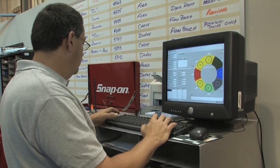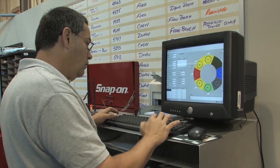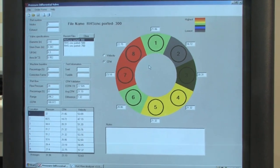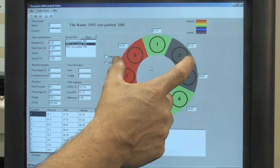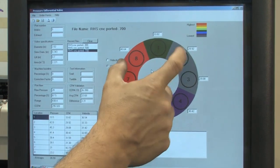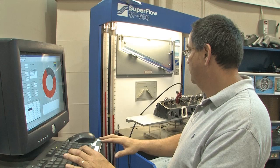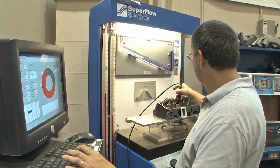Of course, unless it's on the seat, the valve is always in motion — so an accurate flow map at, say, 300 thousandths lift only tells a small fraction of the story. To get a more accurate understanding of the big picture, you can also quickly scroll through the port maps you've created and see how the flow patterns change as the valve opens and closes. And now that we understand how the PD valve works, the real test will be to see how useful it actually is in a real-world situation.